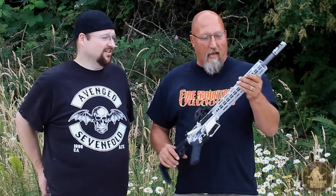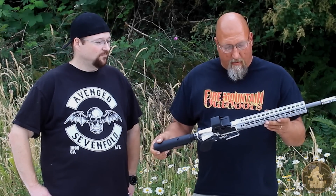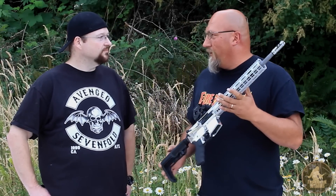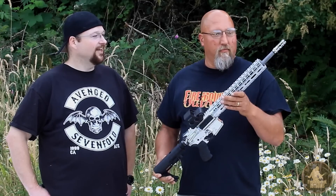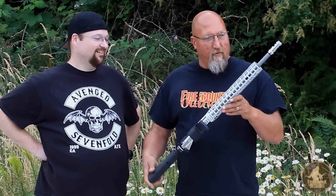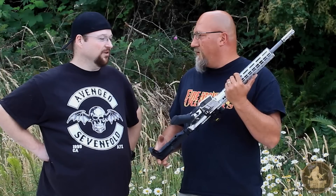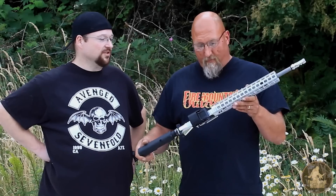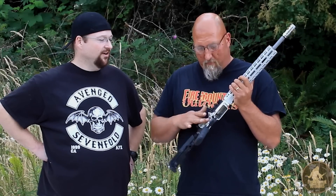Mark accepts the challenge for a piece of functional art AR. He requests that Bob doesn't do anything polished — an easy choice. Bob plans to shoot the rifle today, and while it's a little scary when Bob builds something, he did have help from the guys in the armory at Aero Precision with the barrel installation. It's a very cool build. Let's load up a magazine.